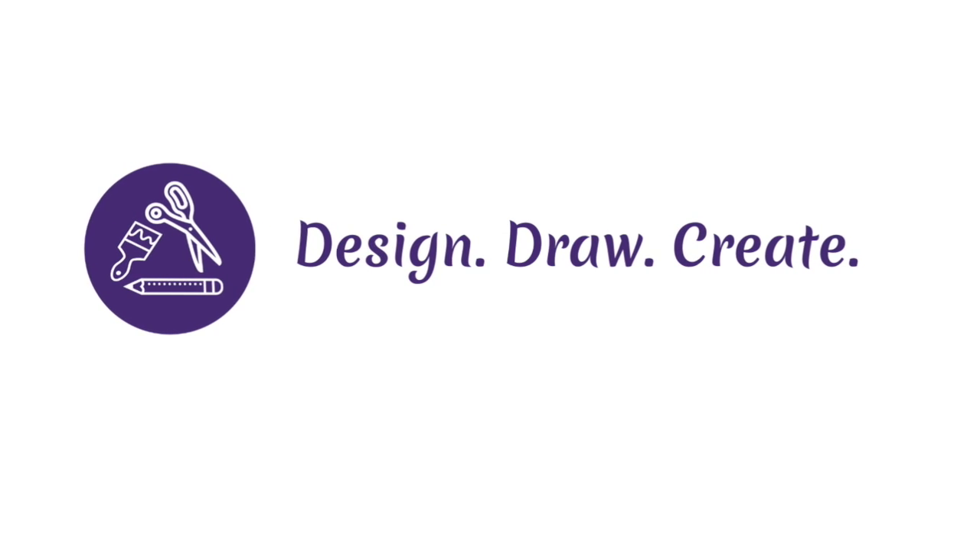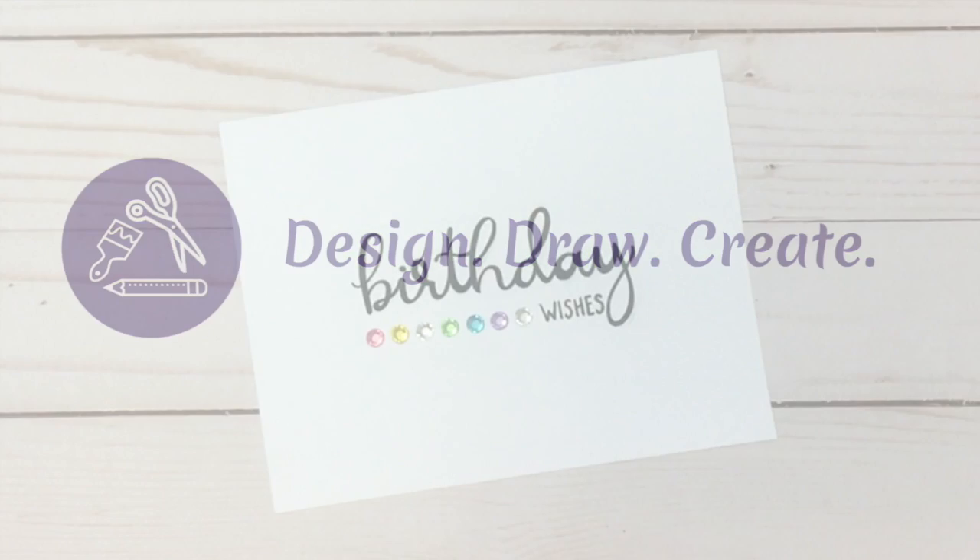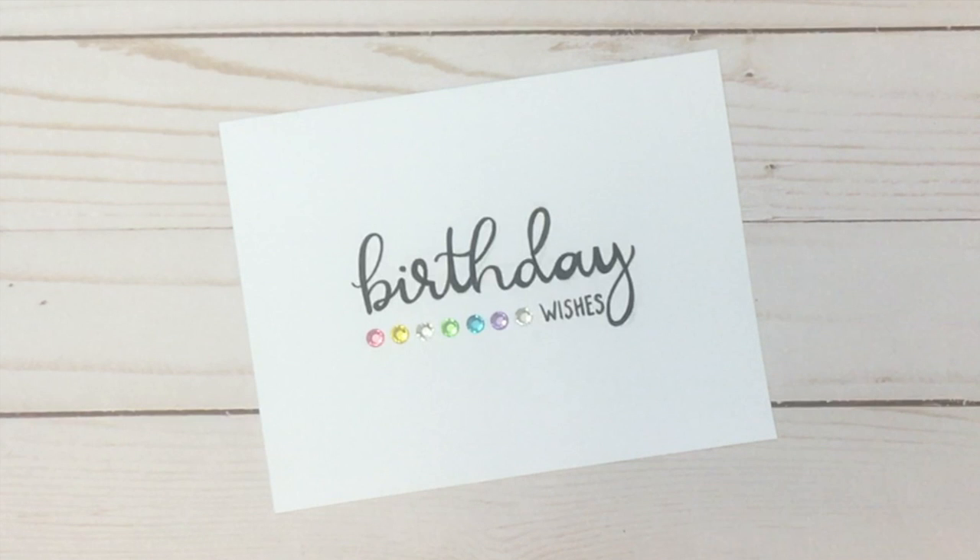Welcome to Design, Draw, Create. Keep watching to see how to make this birthday wishes card with rhinestone accents. If you'd like to win this card, be sure to enter the giveaway following the details in the description box below.